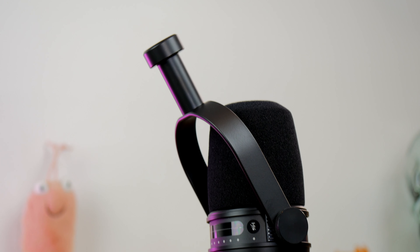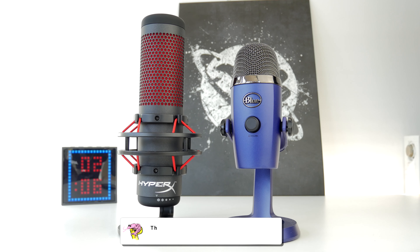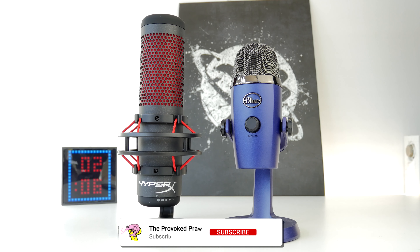This is the Provoked Prawn and this is a video to compare the Shure MV7 microphone seen here with the HyperX Quadcast seen on the left here.